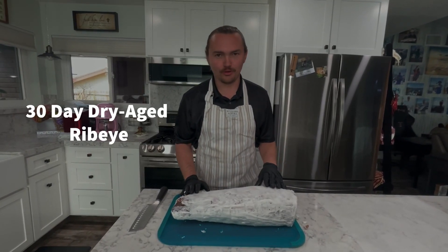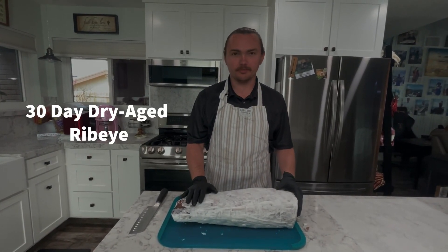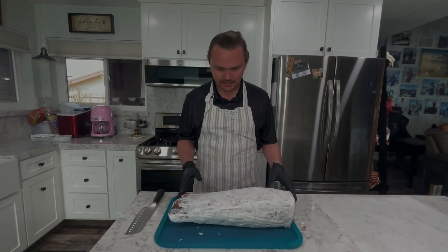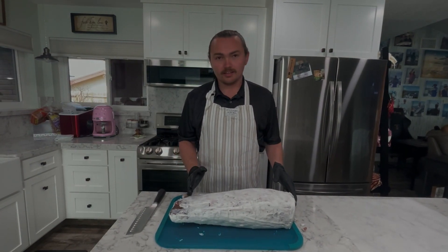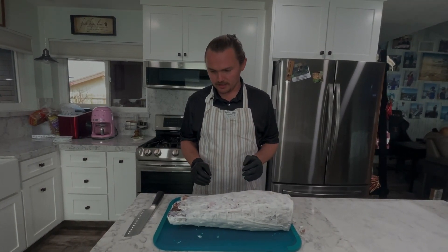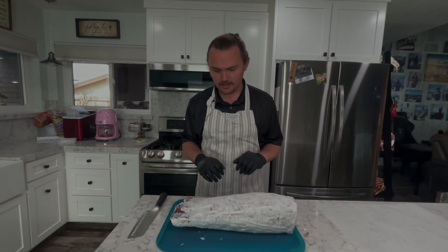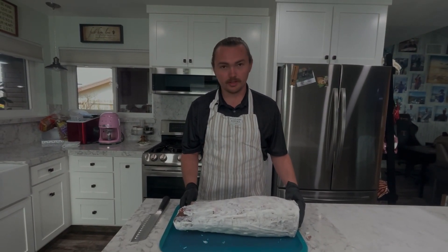Hi everybody. It's been 30 days since we put in our boneless ribeye into our dry ager. It's that time, so we're just going to start cutting it into steaks and we're going to see how much pellicle we lost and the beautiful meat we were left with.